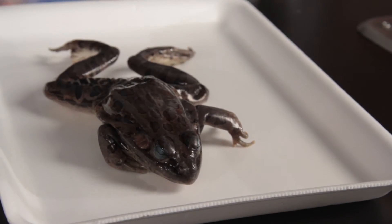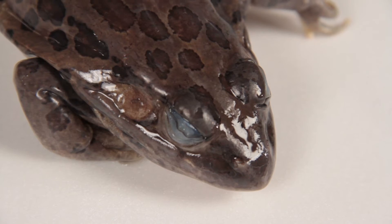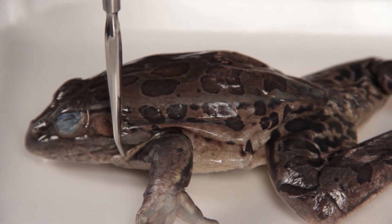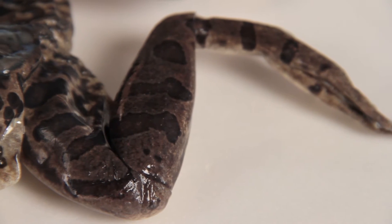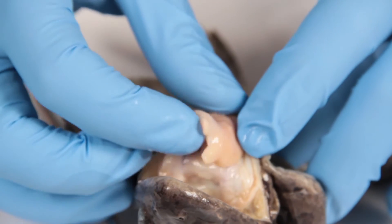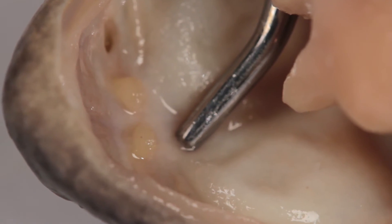Place the frog specimen on the dissecting tray, dorsal side up. Observe and identify the frog's external anatomy. Look for the skin, nose and eyes, eardrums, upper extremities, lower extremities, and the interior of the frog's mouth.